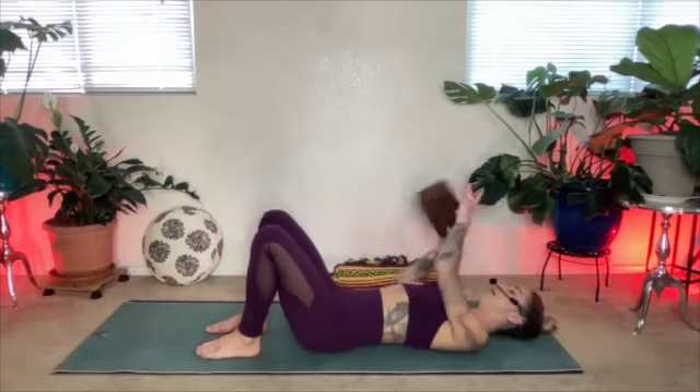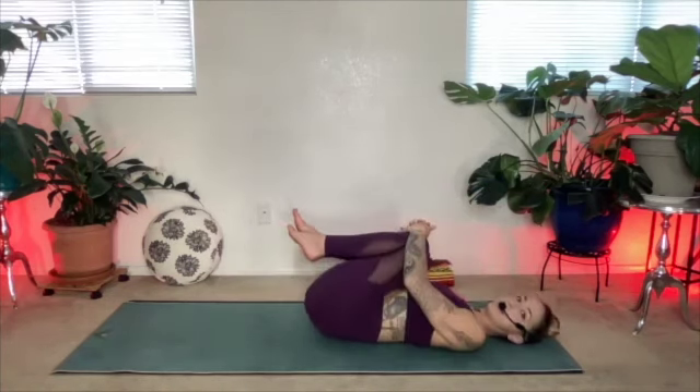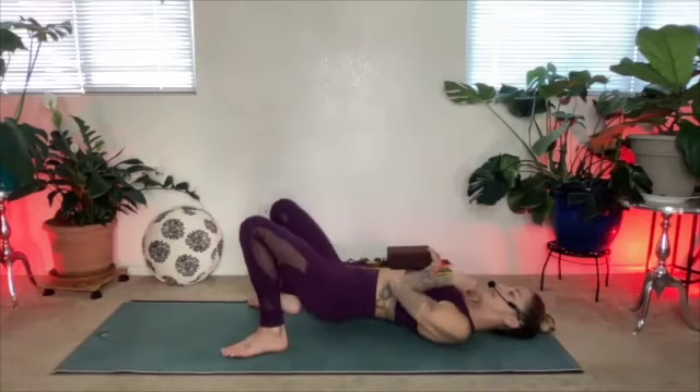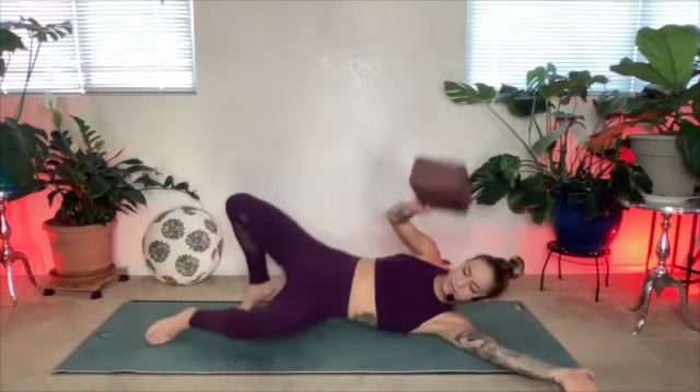Remove your yoga block. Hug your knees into your chest and rock side to side just like we did in the beginning. Take a big breath in, let a long breath out. Then roll over onto one of your sides — go ahead and grab your yoga block or your pillow and bring it with you. Lay on your side and put your pillow or yoga block in between your legs.